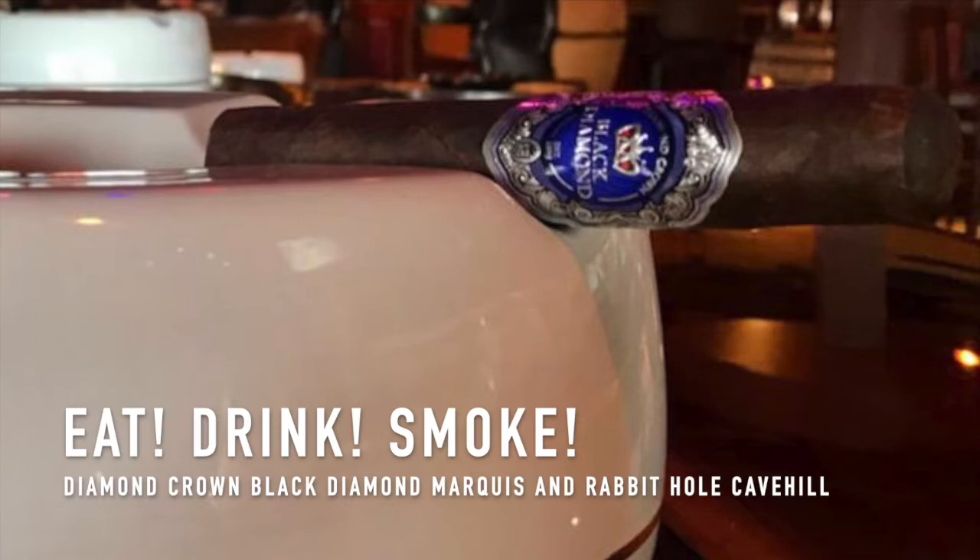This is the Black Diamond by Diamond Crown, JC Newman. Don't get me wrong, there's a lot to enjoy here, but I could see how this is for people of a certain type — it's not a for-everybody cigar. This is a very specific profile, a specific size and strength. It feels amazing in the hands. You're not giving this to a beginner — that's for sure. The 56 ring gauge is bigger than what I normally do, but it's working.